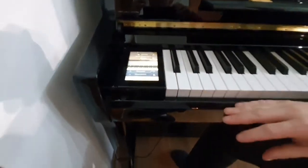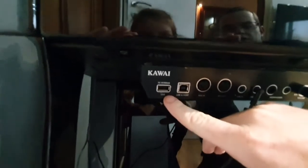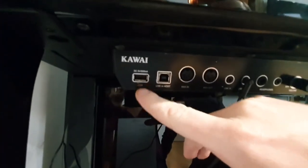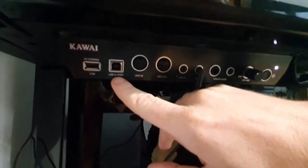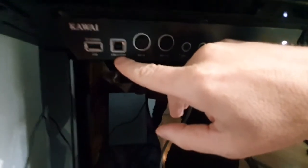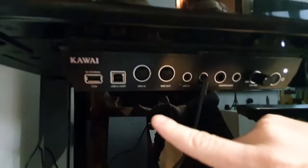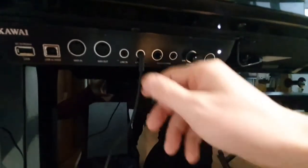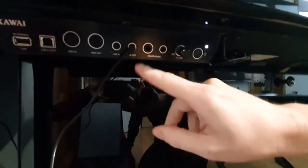Under the keyboard there is a control panel with different outputs. One is USB to device — we can plug a USB key into it and record songs. There is also USB to host, which allows us to connect the piano to a PC, Mac, Android phone or iPhone. There is MIDI in, MIDI out, and line in to connect an MP3 player. There is line out, which allows us to connect speakers.